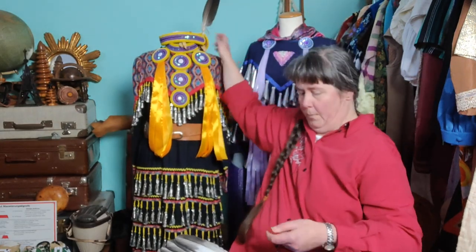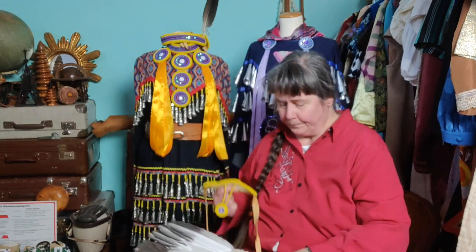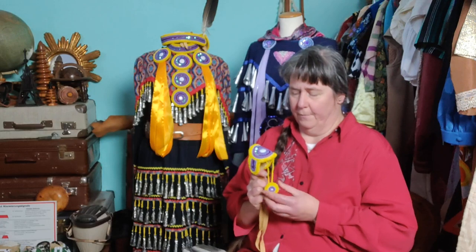Then we also have some matching earrings. Some jingle dancers today are wearing cuffs, but historically — about ten years ago — it was very fashionable to have armbands with an attached ring with a beaded rosette. This was widely fashionable in the 90s and early 2000s.